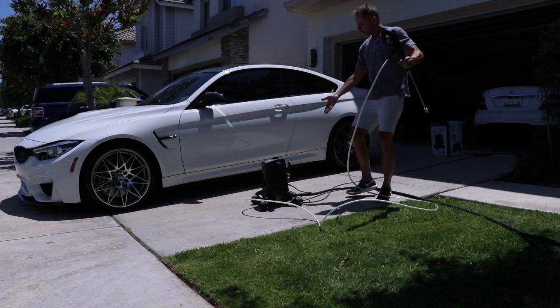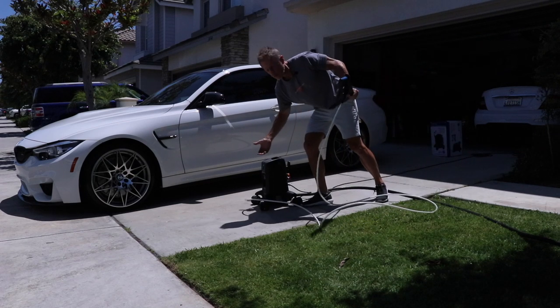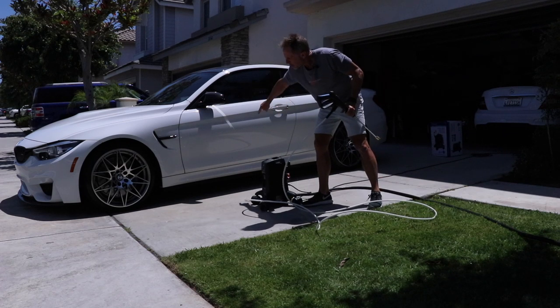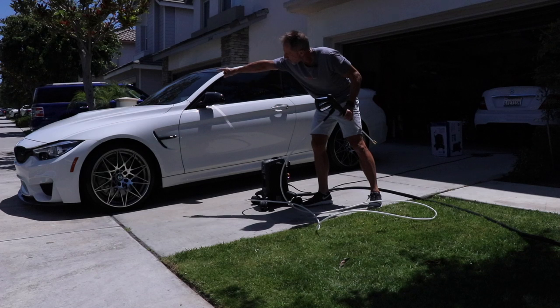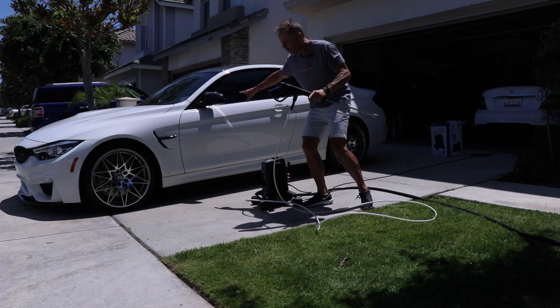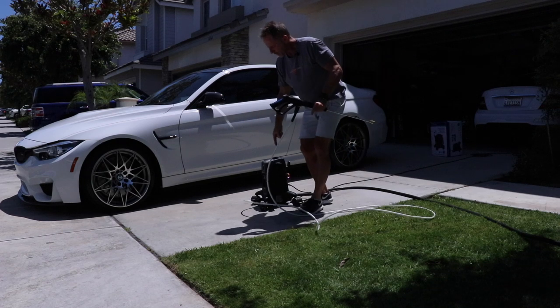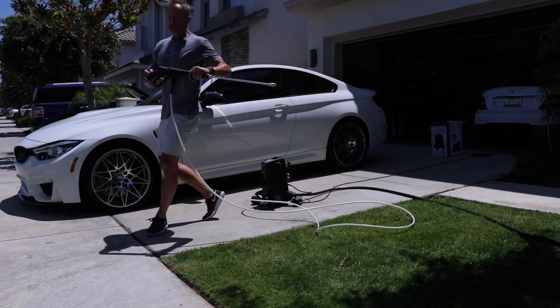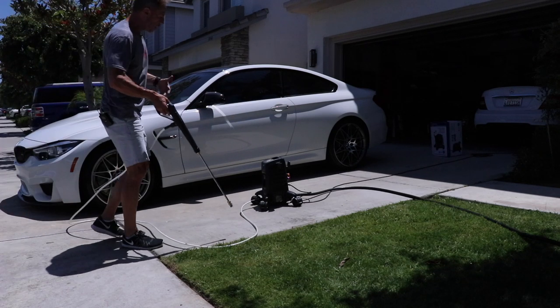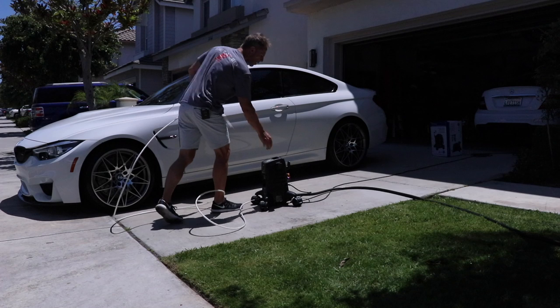You can position your pump in the middle of your working area. But if I'm going to clean all four corners — the wheels and tires — I'm going to have to get on the other side of the car, which will be problematic because this hose is not long enough to wrap around the entire car.